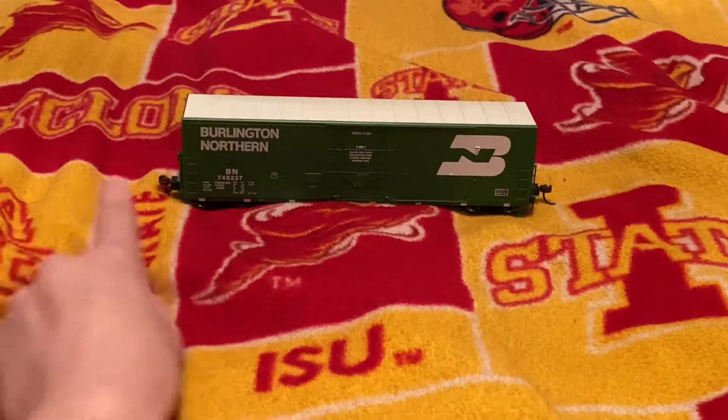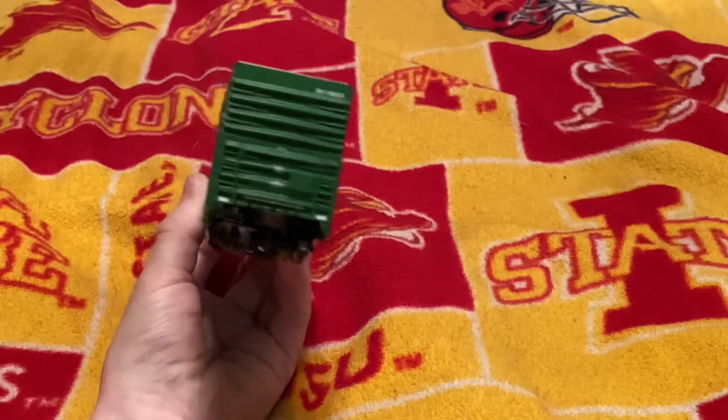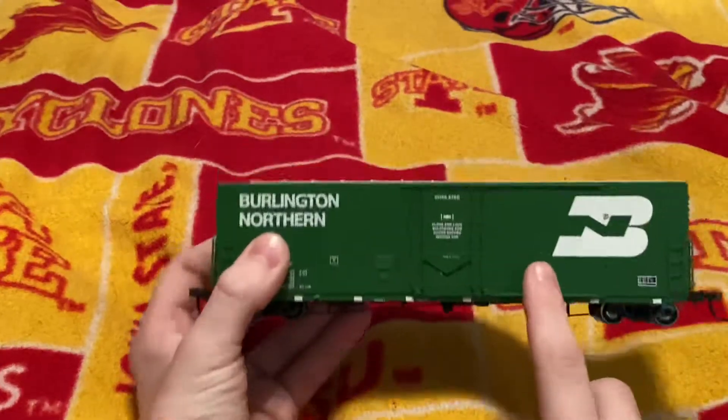It is a very good detailed model. Everything's pretty much correct on it. You've got all green, you've got a lot of handrails, and both ladders are there.